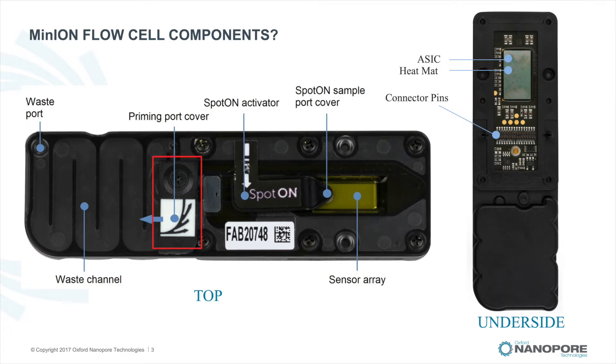The main feature on top of the flow cell includes the priming port cover, which has the priming port located underneath. It is open before the flow cell is flushed with priming mix. Opening the spot-on activator reveals the spot-on sample port. The sample port enables loading a sequencing library directly onto the sensor array.